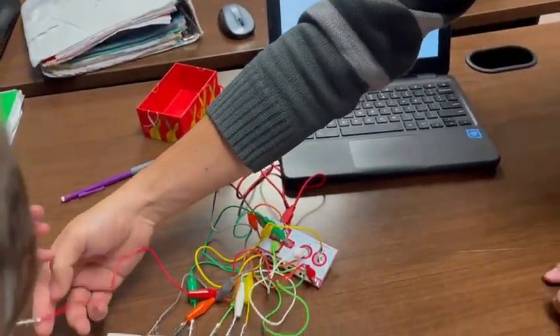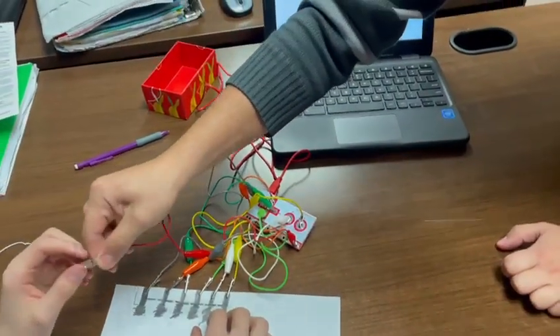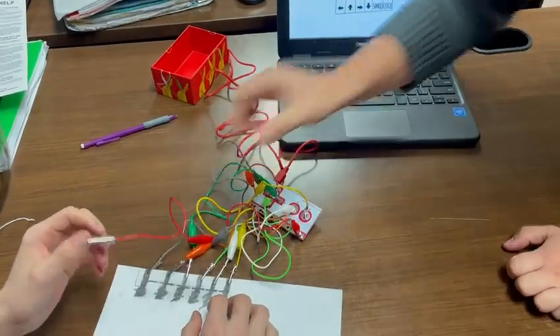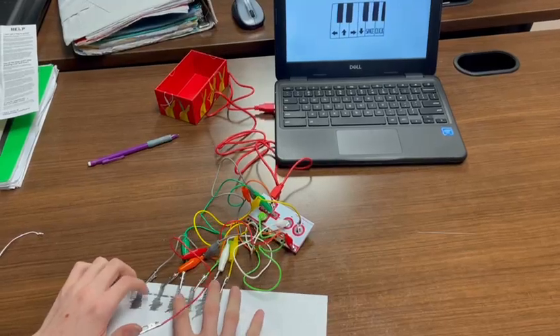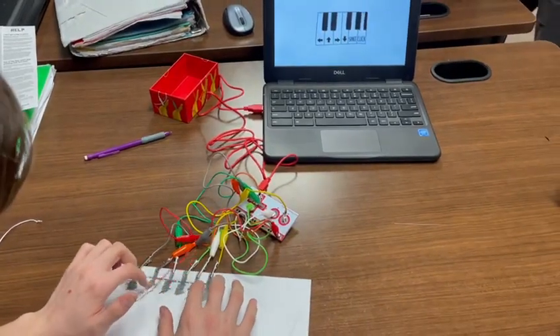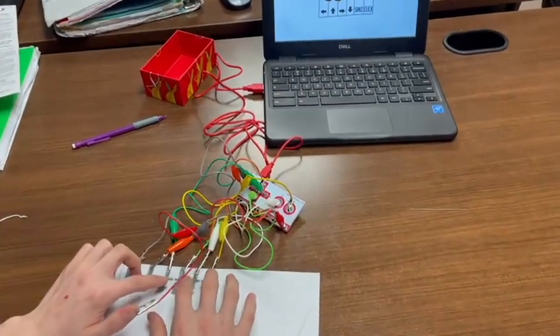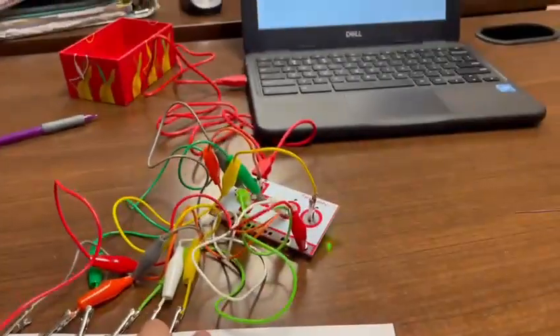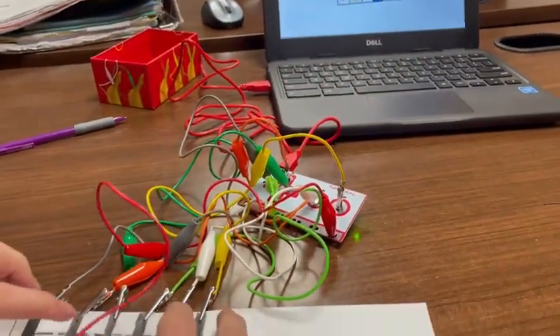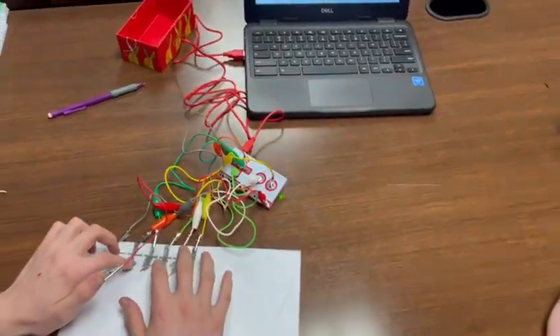I can't play piano. You can't play? I can't play. Make this connection visible. How do you play a song? I don't know. Is it stereotypical that I know how to play piano? Yes.